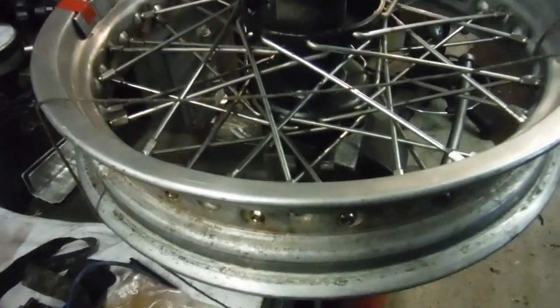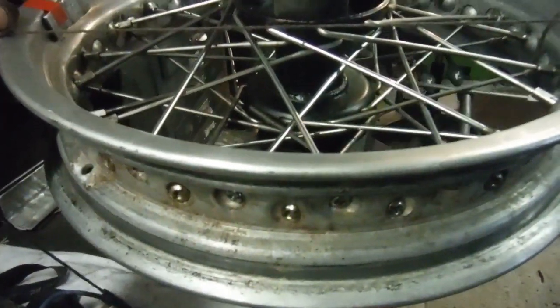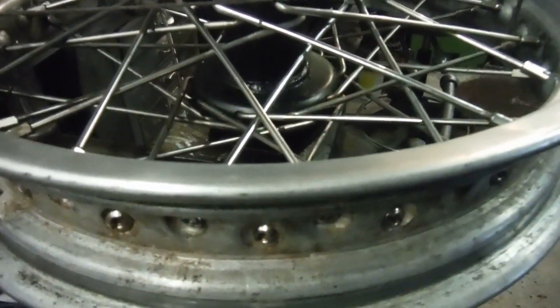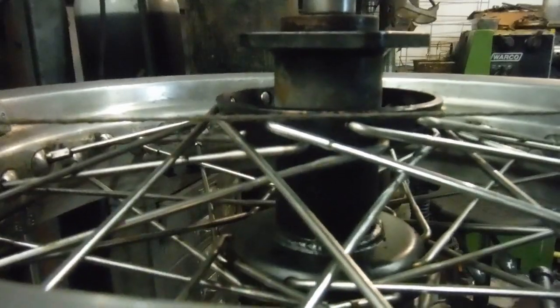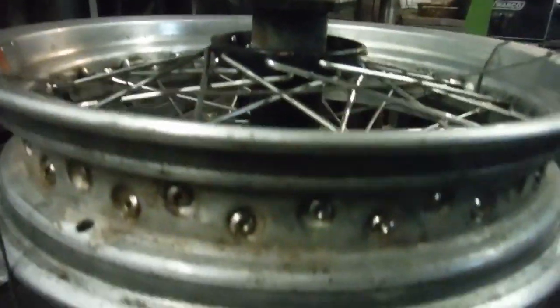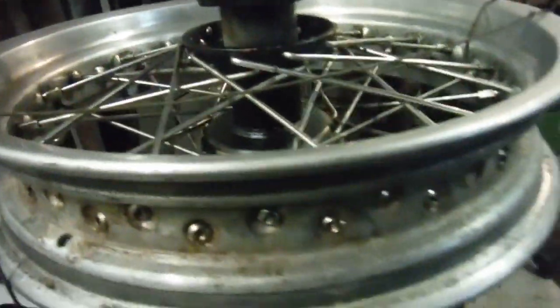I've got all that done, got it built up and trued, and now it's time to have a look at it with the string line. I checked it before I stripped it — it was still spinning quite true in spite of having five broken spokes, which out of 40 is 12 and a half percent of the entire wheel structure missing and ineffective. As you can see, the string line just coincides with the edge of the hub, and taking it round underneath you can see that on the other side the string line coincides with the edge of the hub too. When wheels have equal length spokes both sides, they're usually built so the centre line of the rim corresponds with the centre line of the hub, so I know I've got that right.